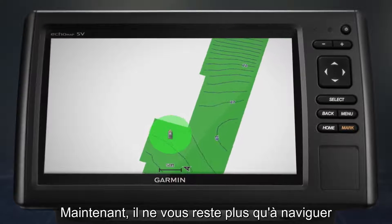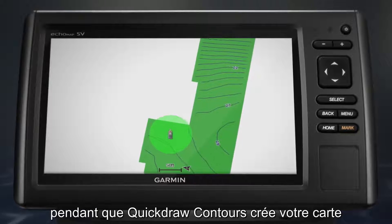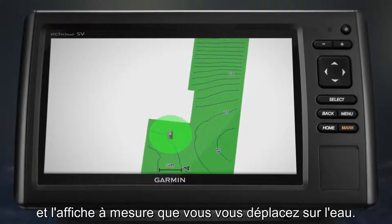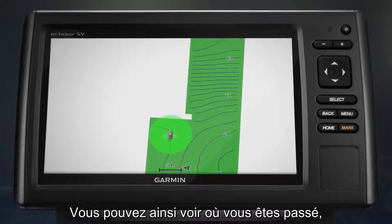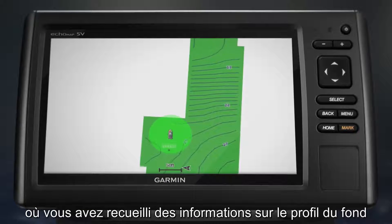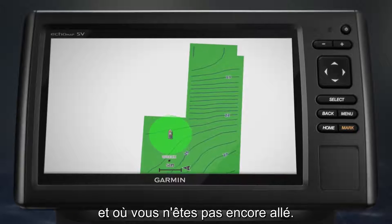Now all you have to do is drive and Quickdraw Contours will create the map for you and display it while you move through the water. Soon, you should be able to see where you've been on the water, where you've mapped depth information, and where you still have gaps to fill.